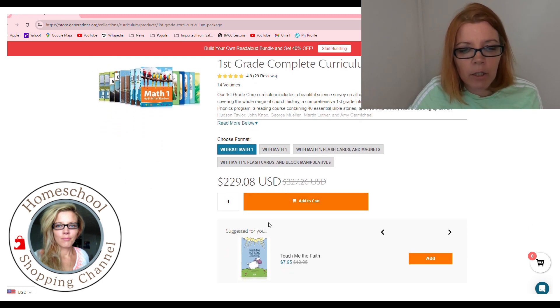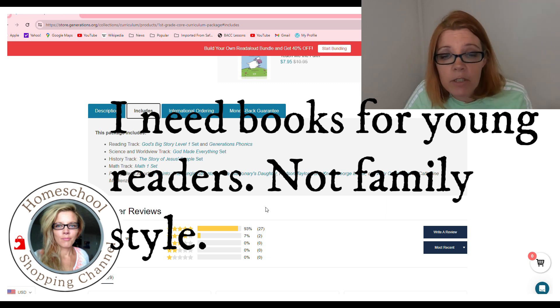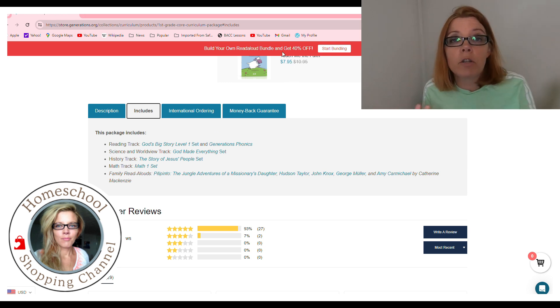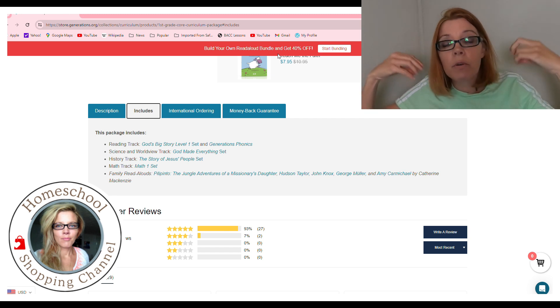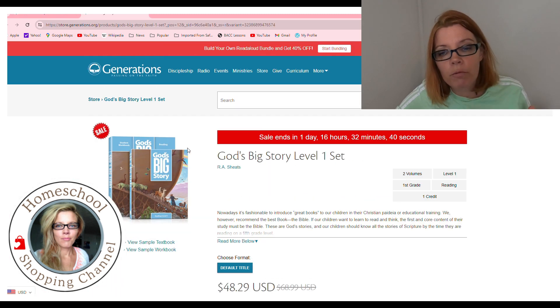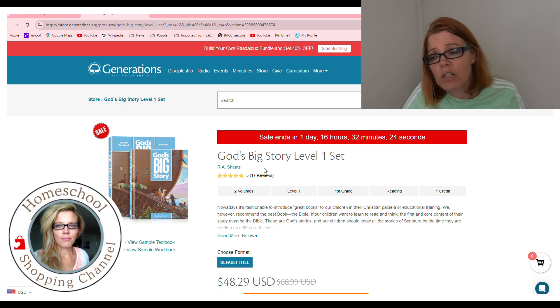Going down to 'includes' — the family read-alouds I'm not a fan of, so I wouldn't buy the whole package. Right now it says if you build your own bundle you get 40% off. Those read-alouds are about Christians and great Christians who have accomplished great things. There are three elements in here that I love. God's Big Story — it's like your Bible telling you the Bible, but it recreates it. It goes through it again at grade two, again at grade three, but adjusts it based on the audience. It's specific to that child, not a family-style one-book-for-all. That is what I like. This is currently on sale — normally $68.